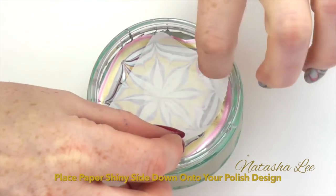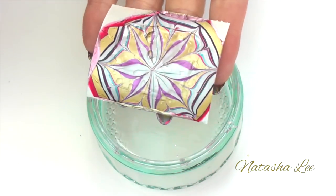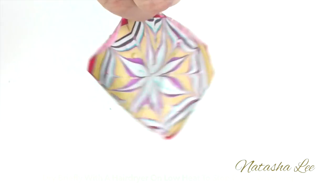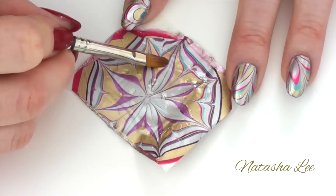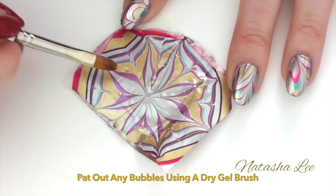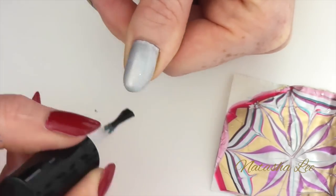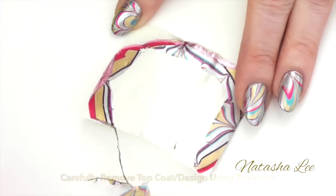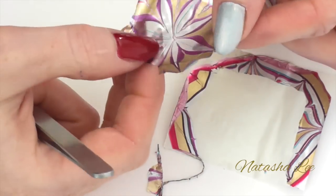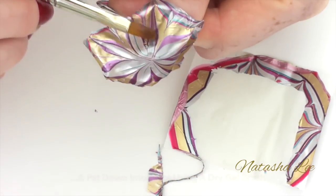Then apply your paper shiny surface down onto the polish, pat into place and then lift off carefully. If the paper is very wet then just take a hairdryer on a low heat setting and quickly but gently dry it. Using a dry gel brush remove any bubbles from underneath the polish and remove any excess water. Top coat your nail or toenail, and if you choose you can cut the design to size for each toe individually. Apply the design to the centre of the nail and again using a dry gel brush just pat it down into place.